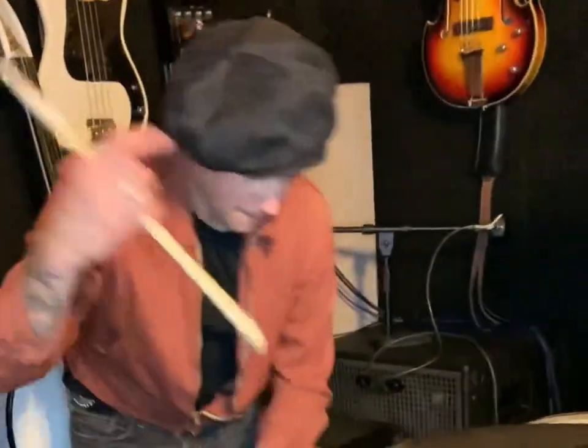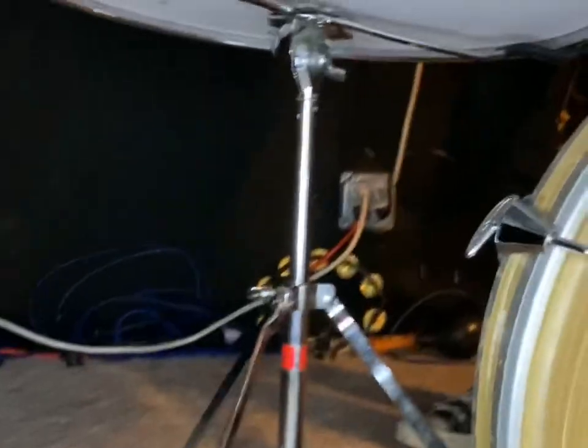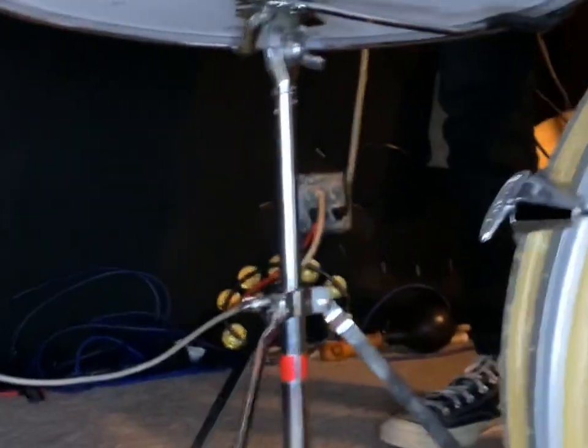Come around here — I'm actually using a snare stand for my floor tom so I can get the height that I need. A lot of hacks, a lot of smart hacks.